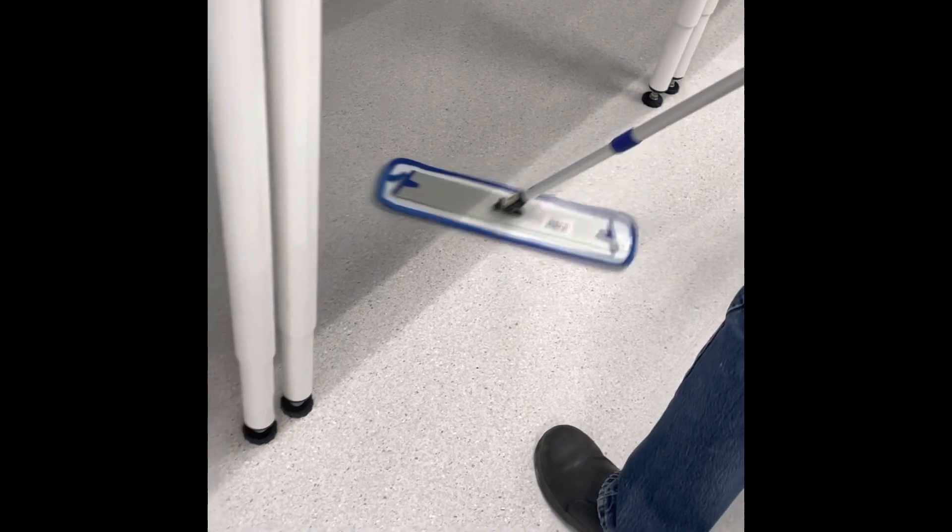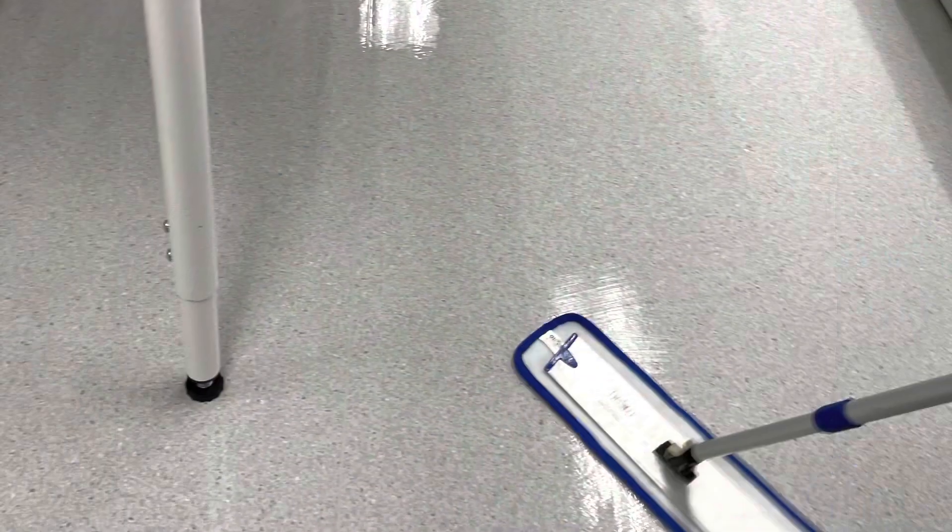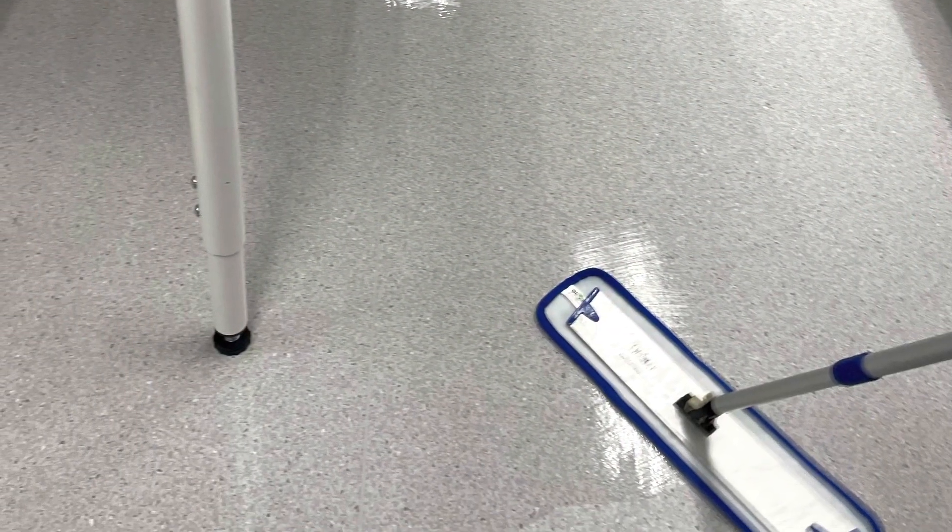Floor finish, also known as wax, is then applied. Three to five coats is recommended depending on the type of floor.